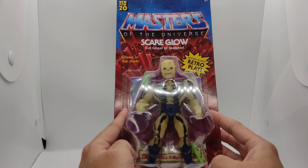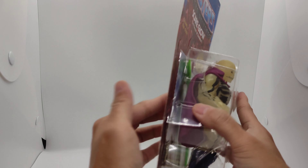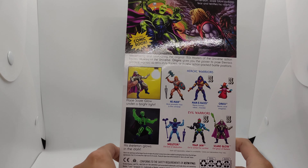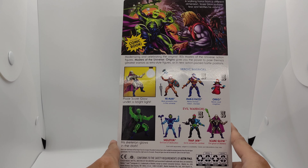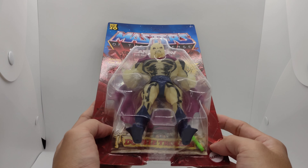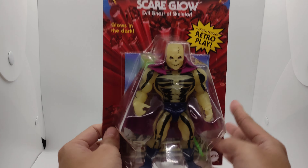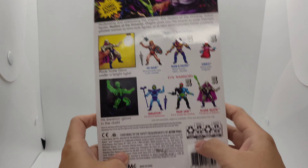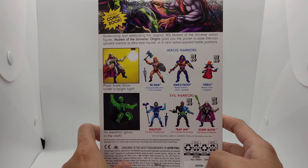Here you have Skeletor Glow in all his glory. You have the traditional card back where he attacks Prince Adam, also which comes with a comic — double trouble. He's part of probably the second wave if I'm not mistaken. Right here you can see the bio section for the Masters of the Universe, which includes He-Man.